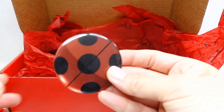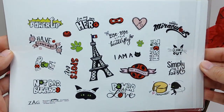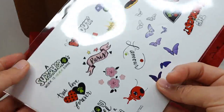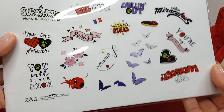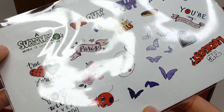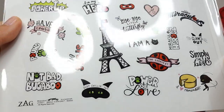Next we have another button. And there's more — we have a sheet of stickers, actually two sheets of stickers, and they're different on both sides. This is so pretty. We even have the little butterflies. Super cute set.